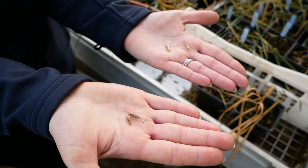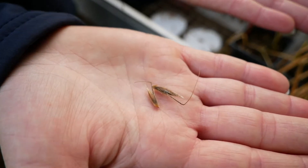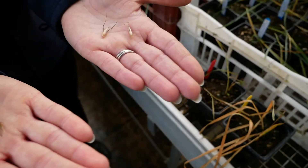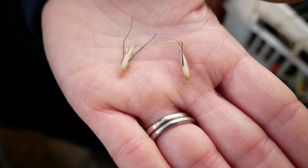Spring germinating wild oats have a single seed with one tail — I'll just show you that — they have one tail, and they're very, very common. The winter germinating wild oats have two seeds; you tend to have two tails on the seed, and these are much less common.